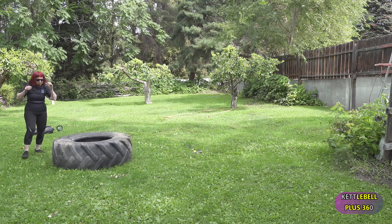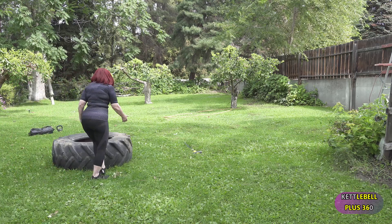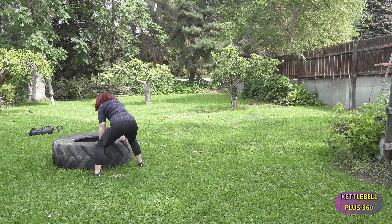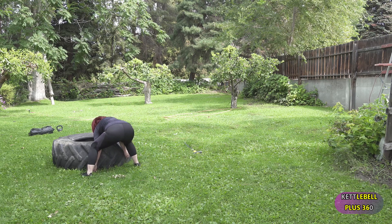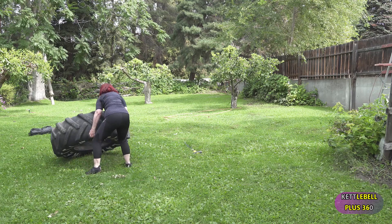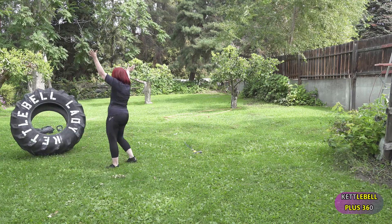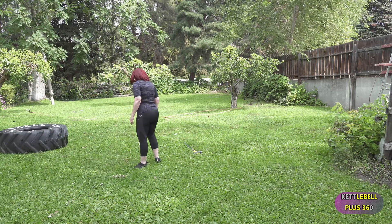It's learning how to hip hinge, ground the feet, squat, and get that knee underneath that heavy weight to help flip it. Now check the posture — I am solid, I am using strength under tension, and I'm breathing really deep.